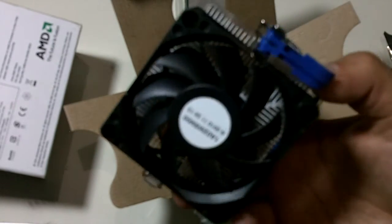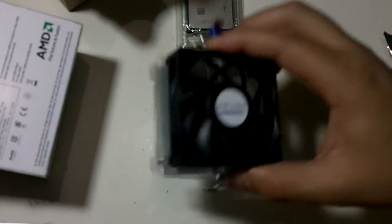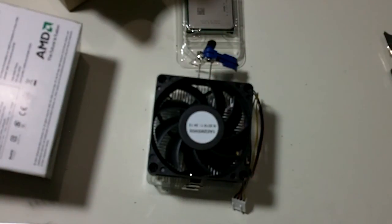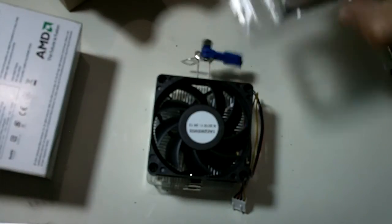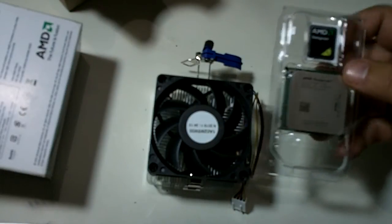Here's the heatsink and the fan. To be honest I expected more — well, it is a very cheap processor, but I expected a different fan and heatsink. Anyway, people say it does a pretty good job. I'll try it, and if I see that this thing runs very hot I'll upgrade to something better like a Cooler Master cooler, but I don't know right now.